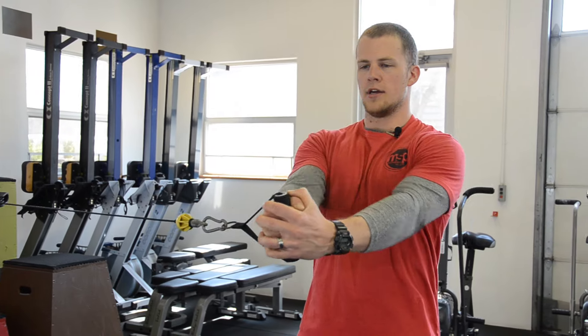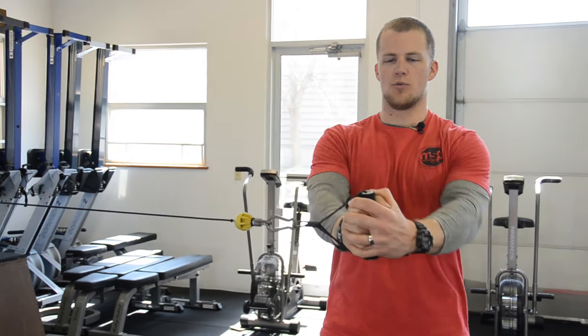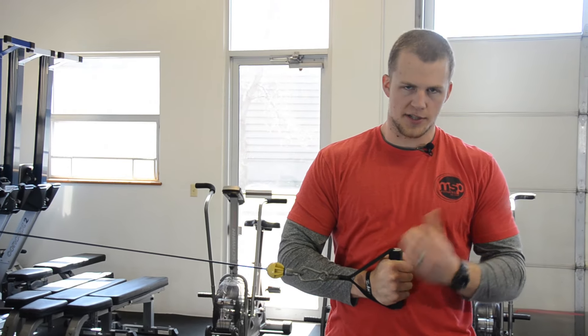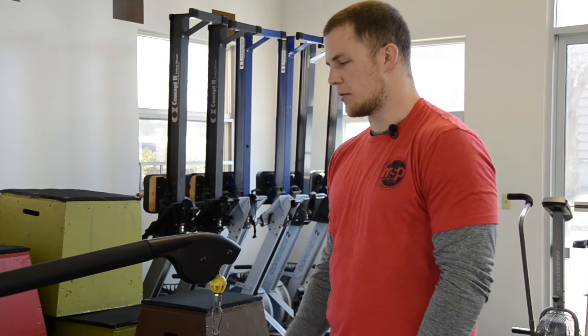Pushing the weight away, nice return back to the torso for one last rep, resisting the would-be rotation, and then back. Always be cognizant, just like you stepped it out, to keep the weight close to yourself, returning back safely to the cable arm.